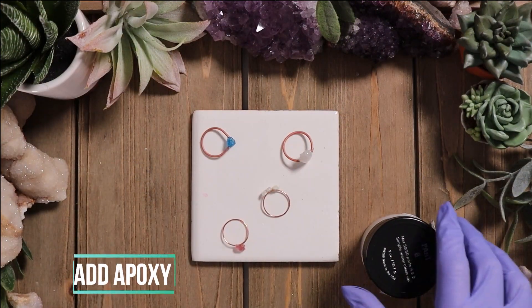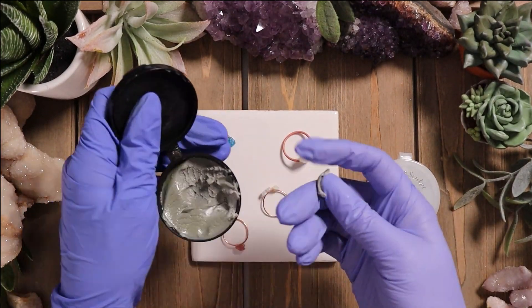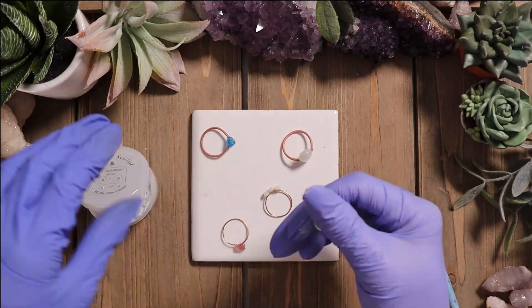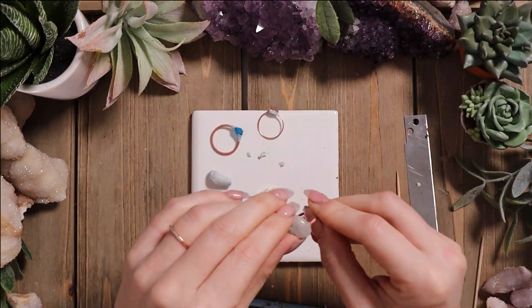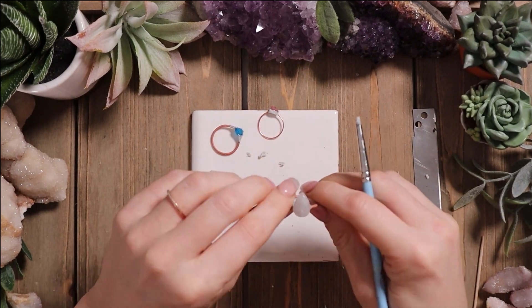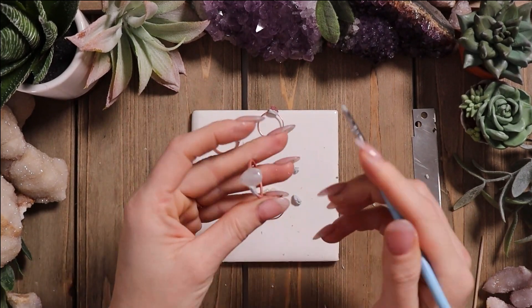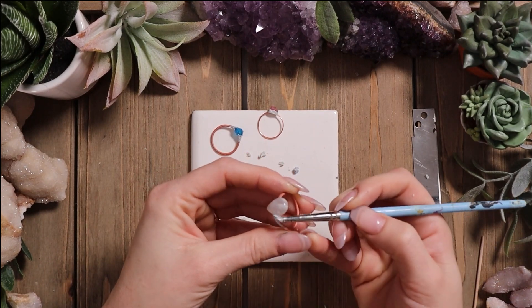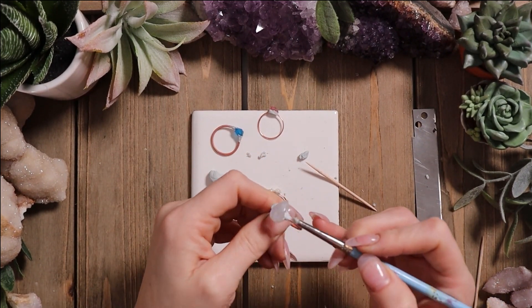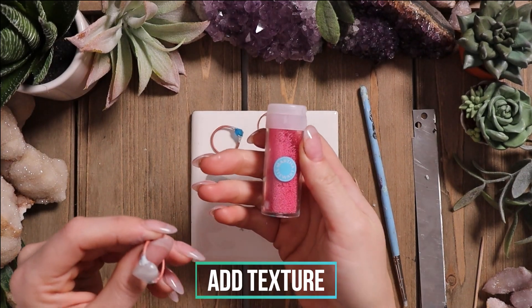Once your stones are set, it's time to add the epoxy. I'm using a two-part epoxy that I'll link below in the description. In this video I used way too much epoxy and ended up wasting it — you don't need that much for four rings. You mix it equal parts, and then you want to place it around the parts that you super glued just to make sure the stone is set really well into the wire band. If the epoxy is a little bit sticky and hard to manage, put just a little bit of water on your finger or tool to smooth the epoxy so it won't stick.